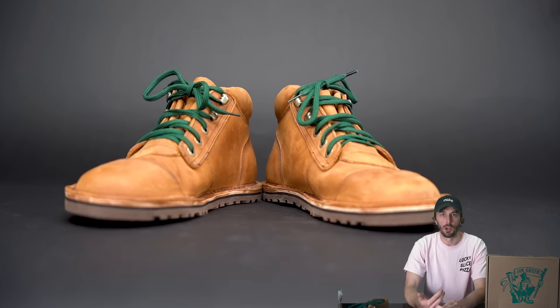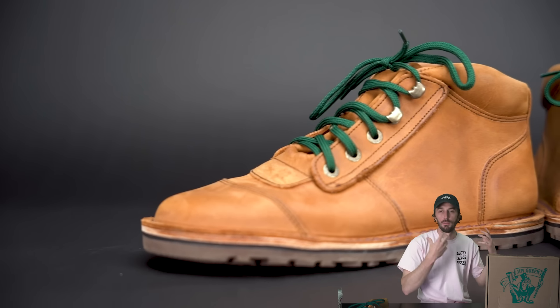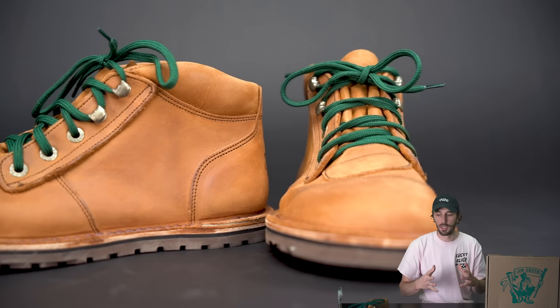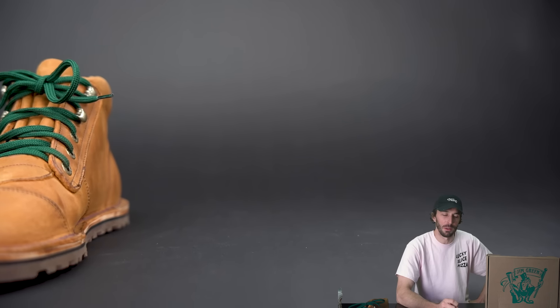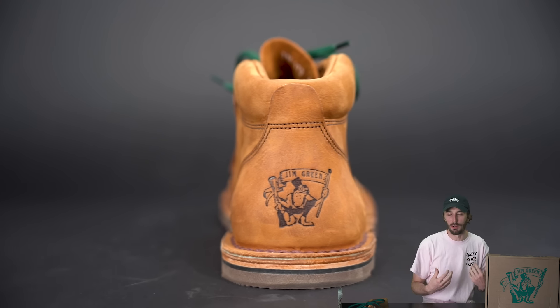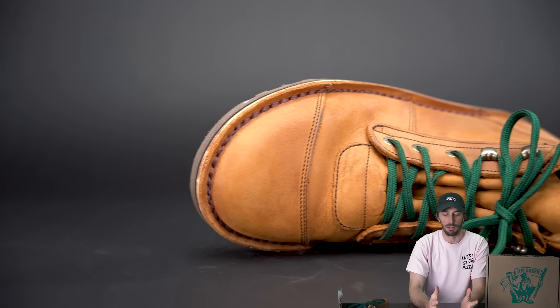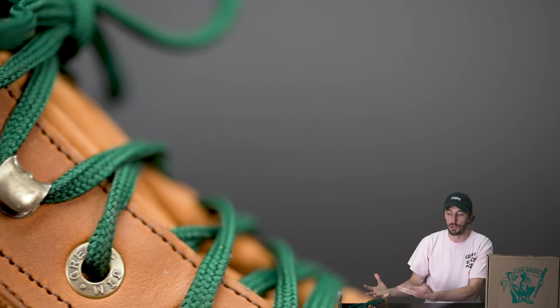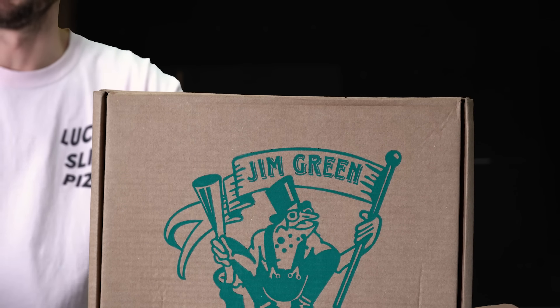We started designing a zero drop, wide toe box boot built in the traditional way — so you get all the benefits of a heritage style boot plus all the benefits of zero drop barefoot shoes, but done better. The problem with barefoot boots is they're so thin and flimsy. I don't want to feel every single stick and rock under my foot. I wanted those attributes without paying a lot of money for a boot that barely feels like a boot, and Jim Green was up for it.